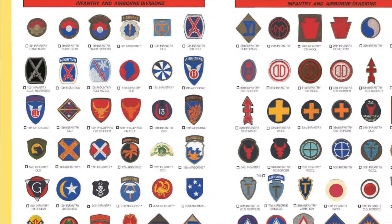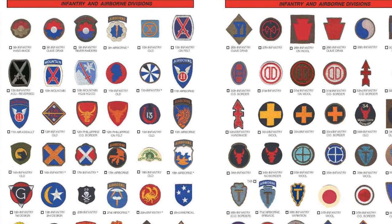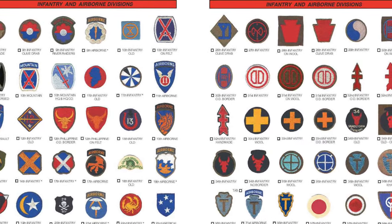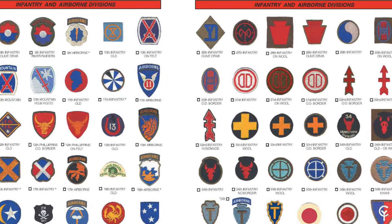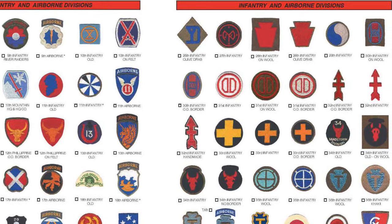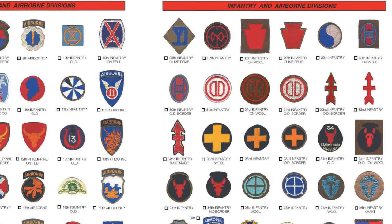It continues with the Infantry and Airborne Divisions in sequence. You can see up in the upper left the 9th Infantry Division variation and then the 9th Airborne — what, 9th Airborne? Right, that was one of the Phantom or Ghost Divisions. And then the old 10th Division patch and the new 10th Division patch. And you can go all the way through — that page goes through the 26th Infantry, then starting over the 27th, the 28th Infantry.